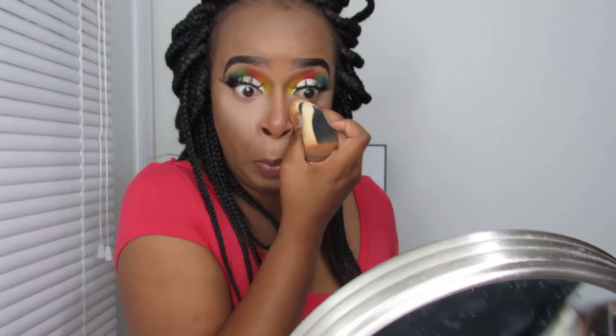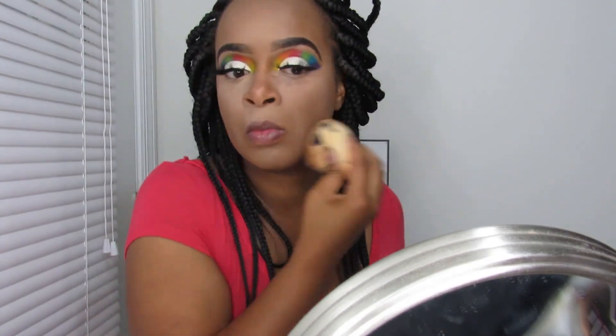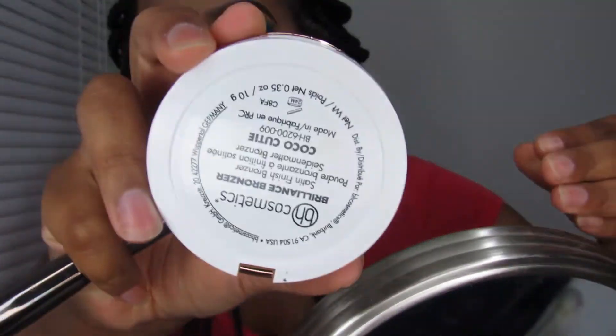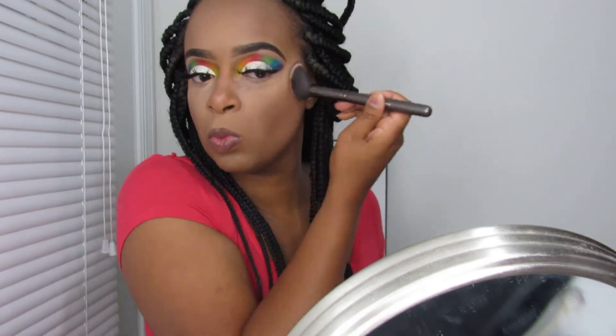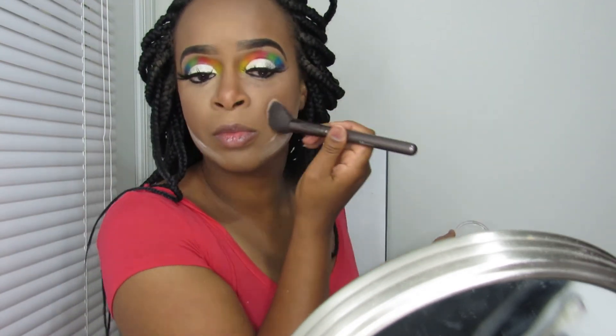I'm setting my under eyes, chin, and forehead with the setting powder, then going in with my Maybelline Matte Poreless powder in 330 Toffee to set the remainder of my face. Once I set my face, I'm going in to bronze a little bit with my BH Cosmetics bronzer in Coco Cutie — or something like that. It's very affordable, probably like seven to eight dollars on BH Cosmetics, and they always have sales. Then I'm going in with my Milani blush and my Wet n Wild highlighter to blush my face up and get my highlighter popping. Wet n Wild has nice highlighters for three or four dollars.